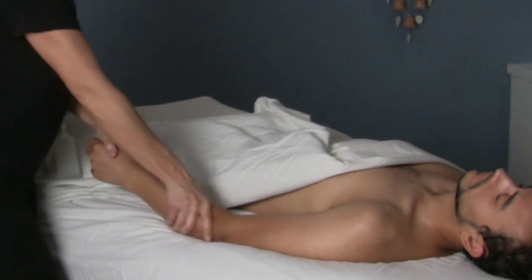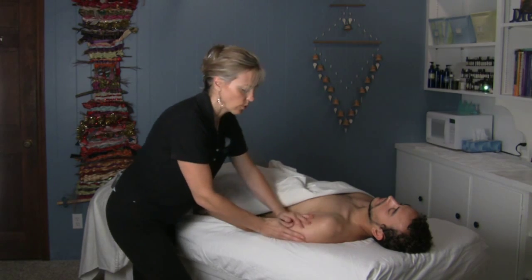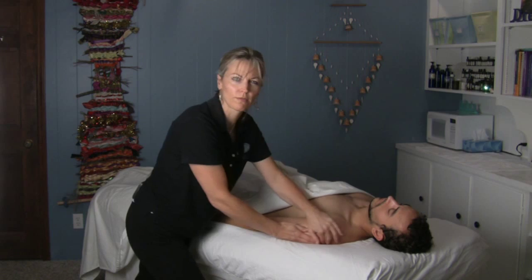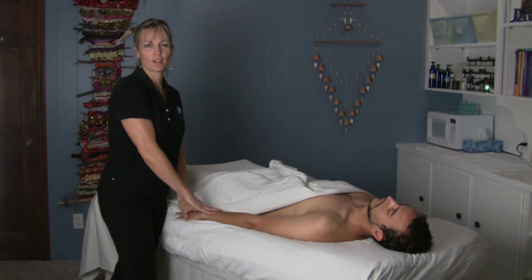Then go on down and do your hand from there. When you're finished with the hand and the arm, you always want to finish with some nice finishing effleurage strokes so that the person feels connected and whole. And that's how you do Swedish massage for the arm.